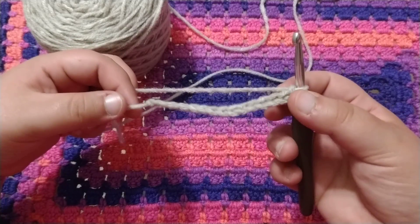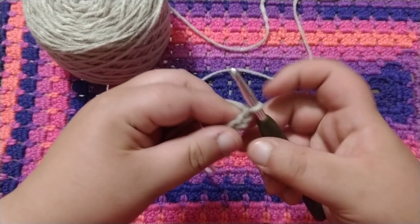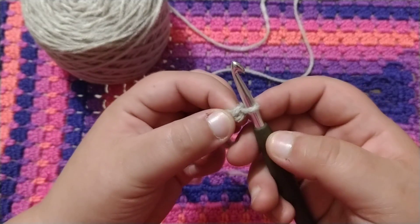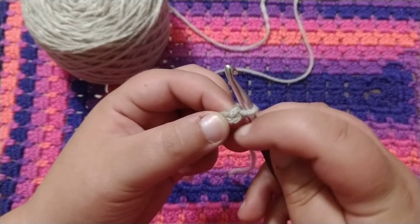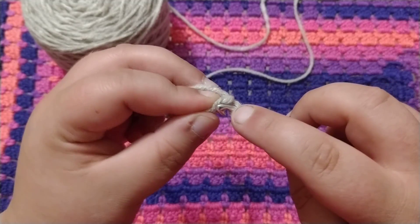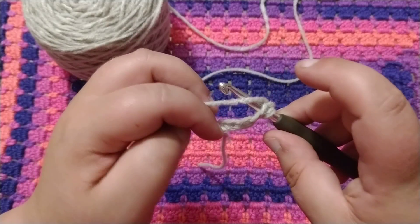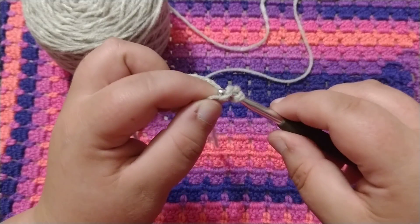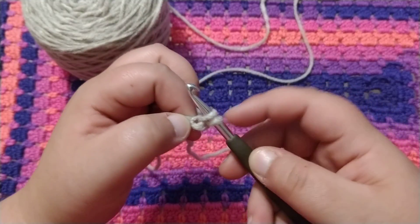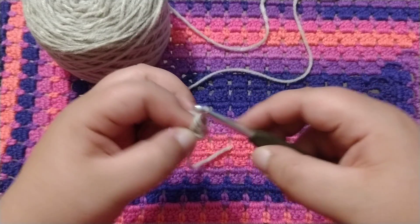Next we're going to learn a single crochet. To do a single crochet, you're going to want to skip this first chain next to the hook — so not the one on your hook, but the one right next to it. Go into the second chain from the hook, wrap your yarn around, pull through, and pull through. Now you should have two loops on your hook. I'm going to wrap around and pull through both loops.